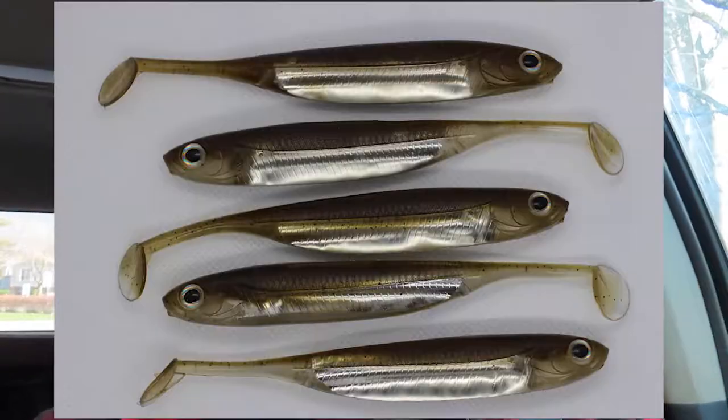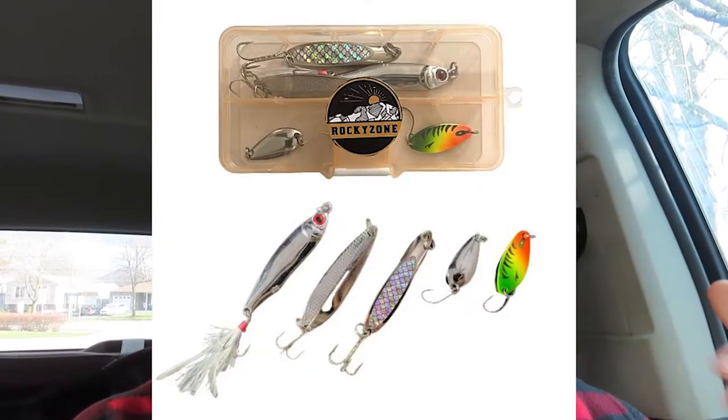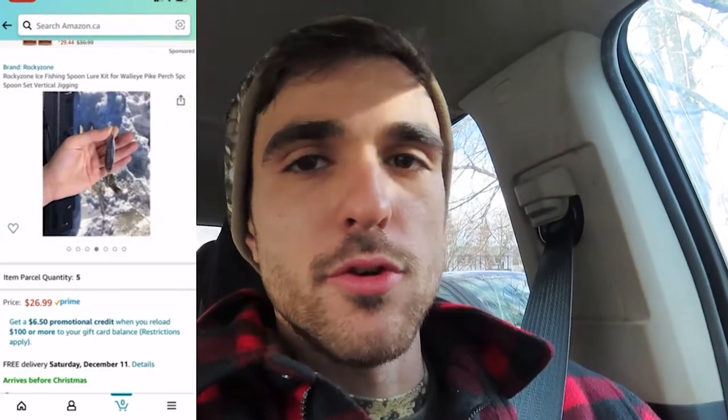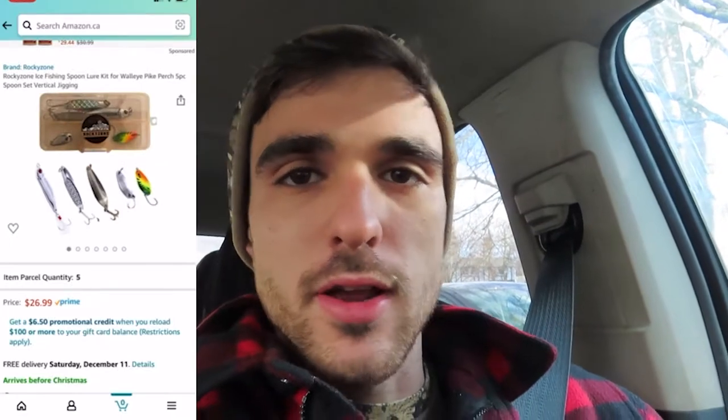We're selling lures on Amazon — paddle tails, spinners, and some new lures. We're selling in Canada right now; the paddle tails and spinners are in the US. We also have an ice fishing kit with five different spoons we picked out, very versatile — good for perch, walleye, whitefish, lake trout. Links are in the description; leave a review even on the colors. Anyways, let's get to the video.